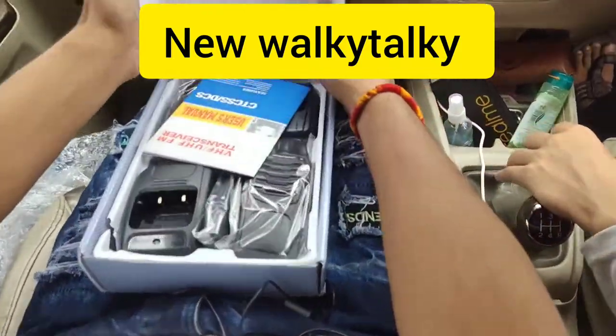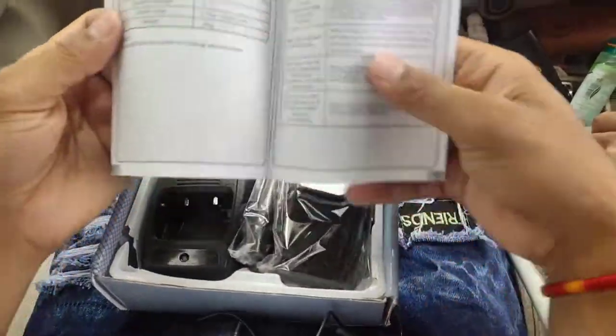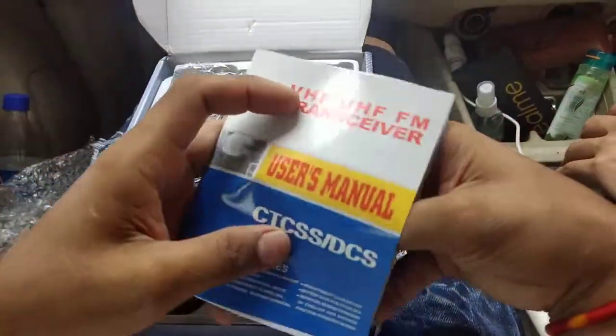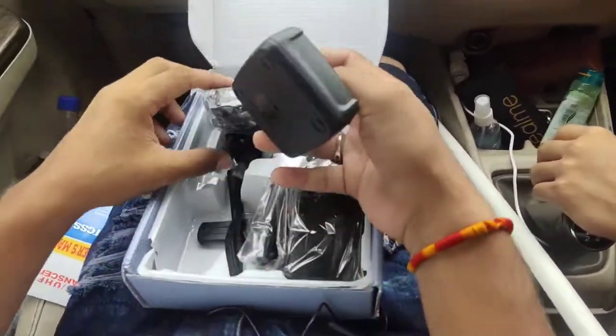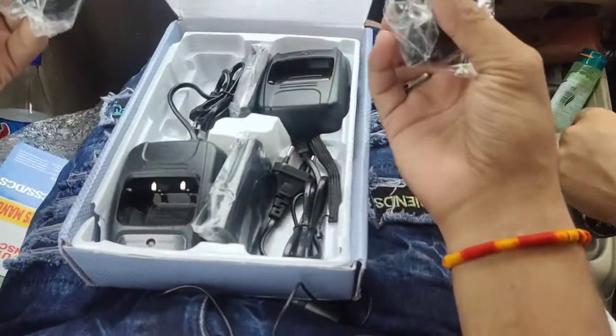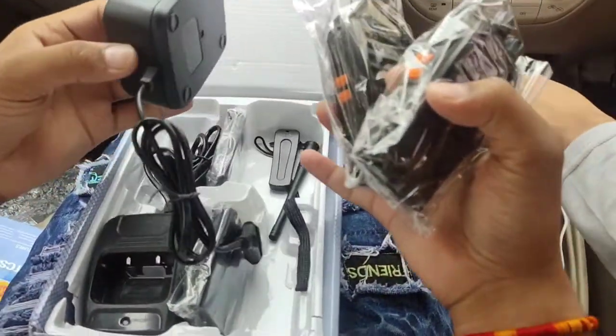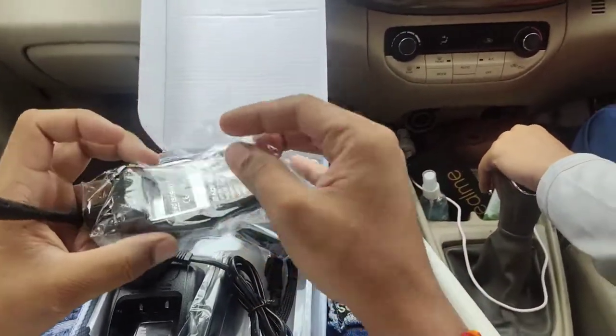Guys, this is the new walkie talkie. This is the book which we will not read, and this is the charger, this is the antenna.